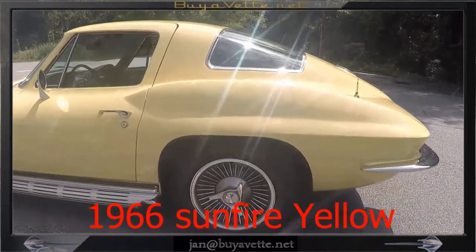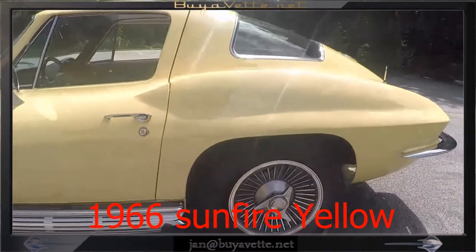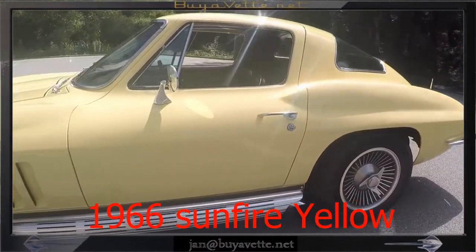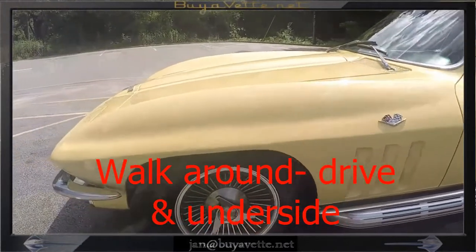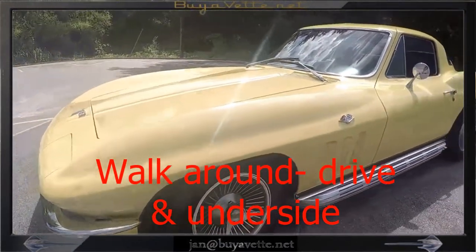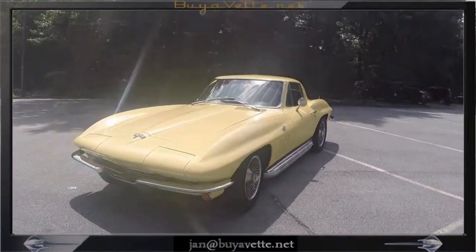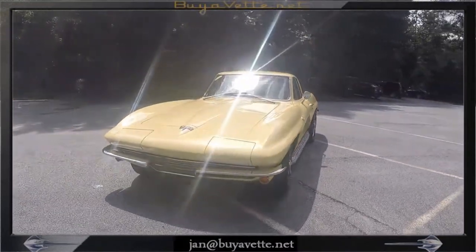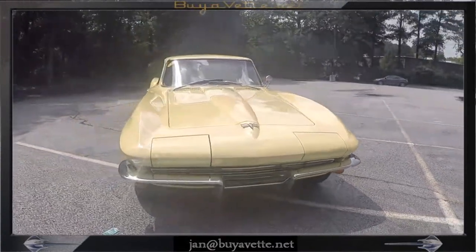Hello, Jan here at Byvet with a 1966 Sunfire Yellow Coupe. This is a beautiful car with side exhaust, knockoff style wheels, and as you can see, the paint shines really well as well as the chrome. I'm going to quickly walk around this car and then drive it and also show you the underside.